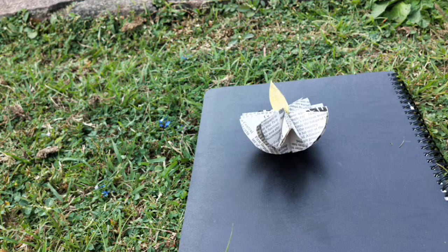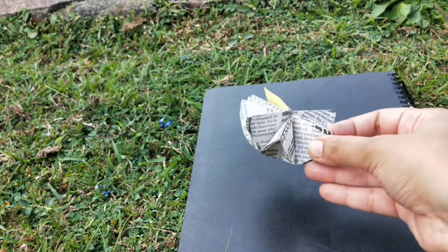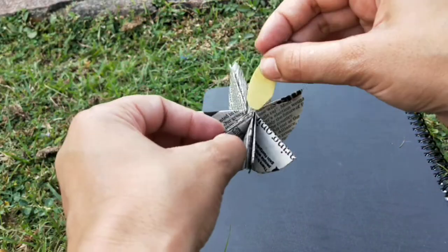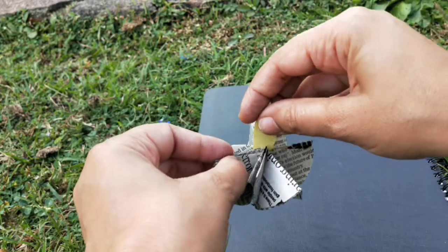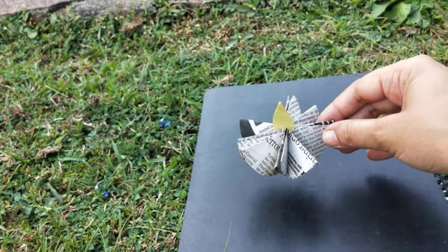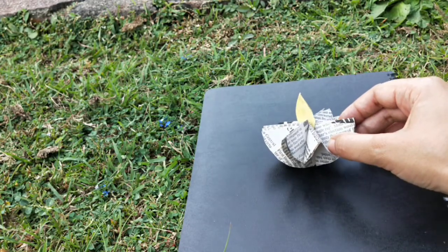This is how you get a paper diya out of waste material from home — and how beautiful does it look! Do stick the flame with glue; I haven't stuck mine since I'm outdoors, but just stick it properly.